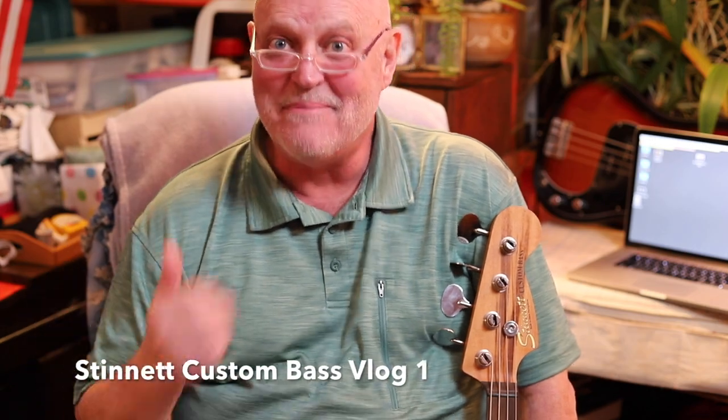Welcome to my blog about basses. Congratulations, you're here! This is the very first one — Stinnett Custom Bass. Of course most of you all know I'm making basses, and that's the gist of what this whole blog will be about.